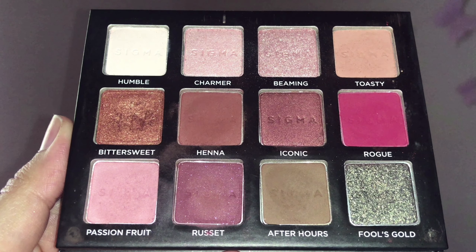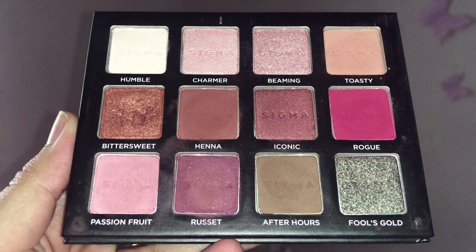I'm taking two shades called Passion Fruit and Russet from the Sigma Warm Neutrals palette and applying this to my crease as a transition color with my Zoeva 227 Soft Definer brush, blending that well and slightly extending the line towards my outer corners. I'm also applying this along my lower lash lines and connecting the extended lines to balance out and add some depth.